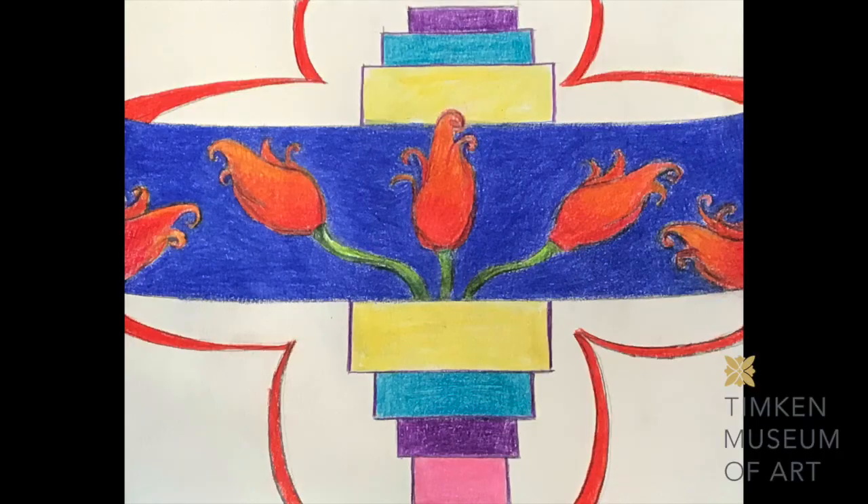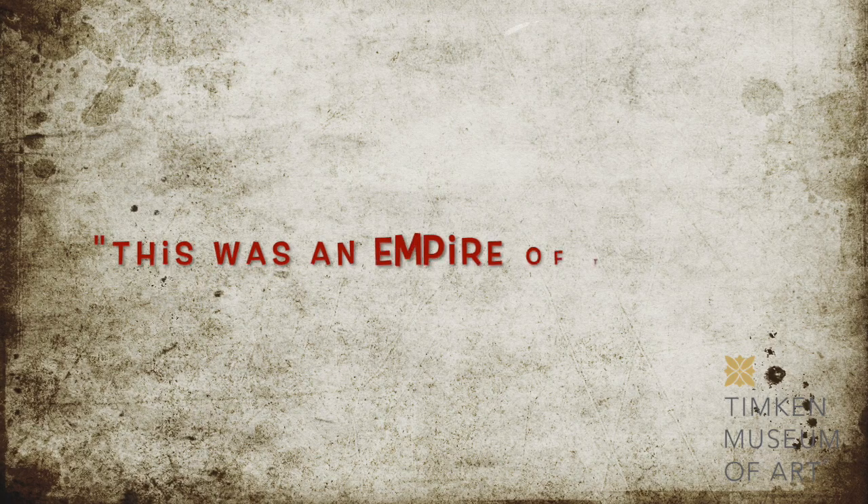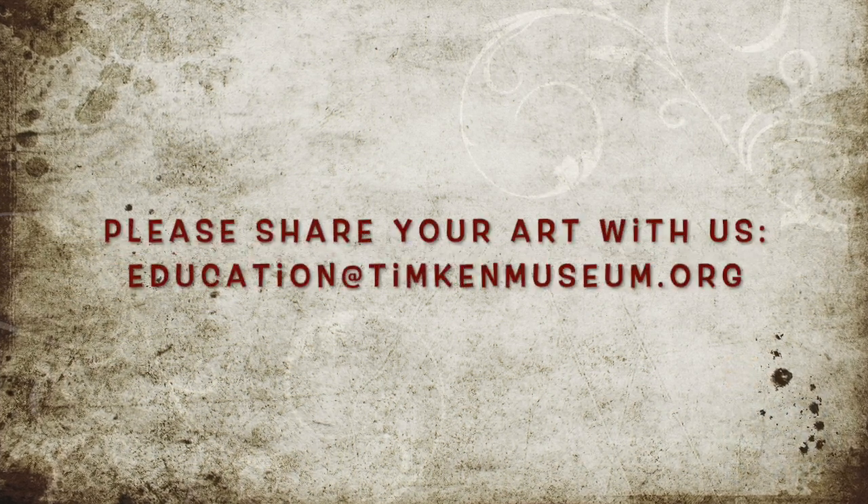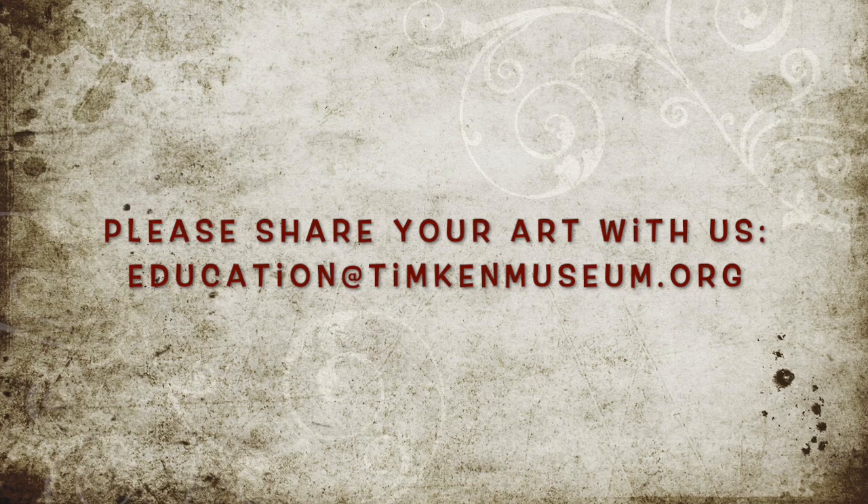Once you feel good about your design and you fill the entire page, then you get to add the color — any color you want, any combination you want. Thank you so much for joining me today to take the time to be creative. If you could, please share with us a picture of what you've made. We'd love to see it.